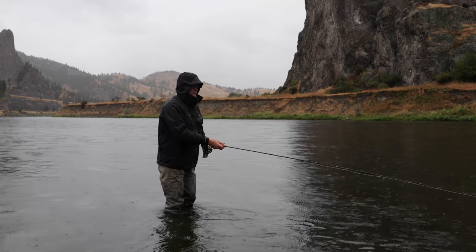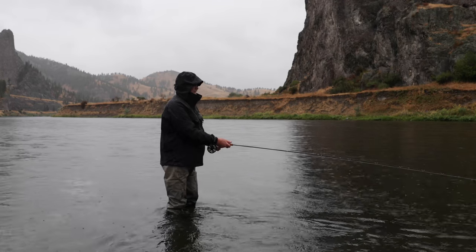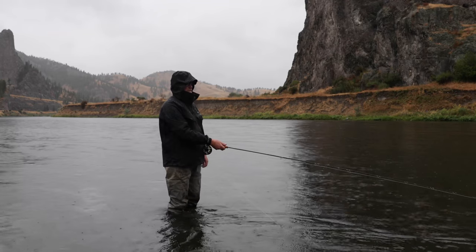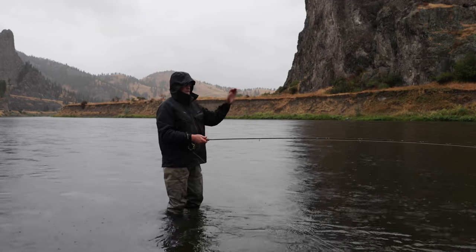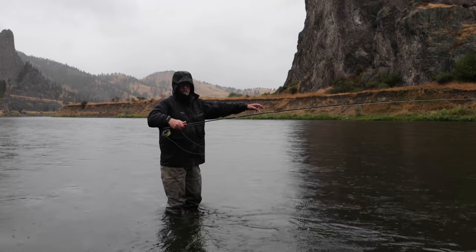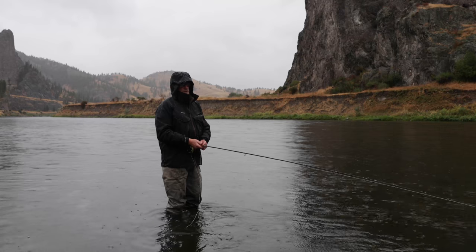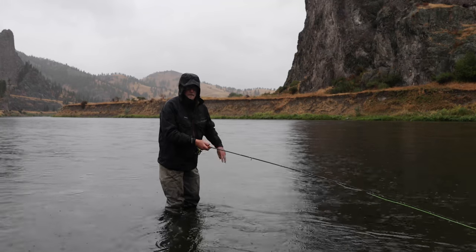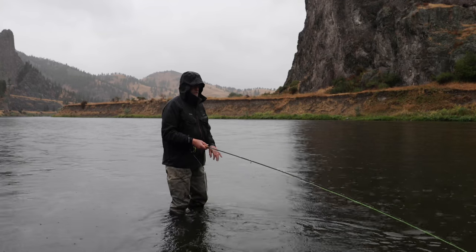With this streamer I'm going to actively strip it back in and then I'm ready to make another cast. Rather than having to false cast a bunch, I just strip in until I hit my head, and from that position I'm ready to fire — my retrieve is going to be as much running line as I want to throw. If a fish was chasing my fly I could strip my shooting head all the way to my rod tip, but generally we're just going to be fishing the running line portion.